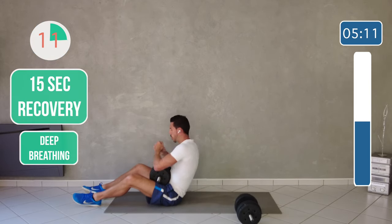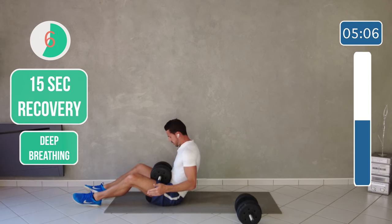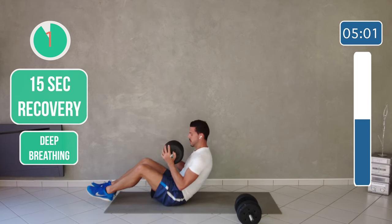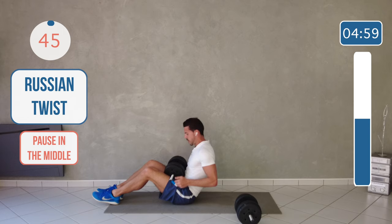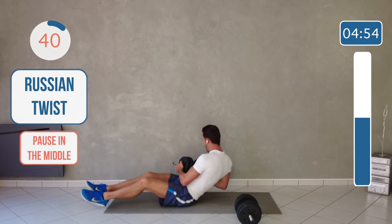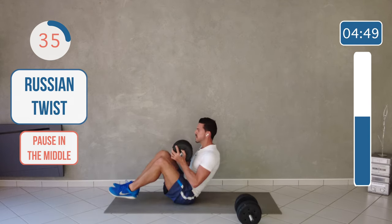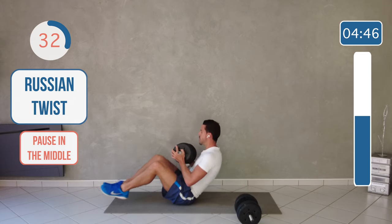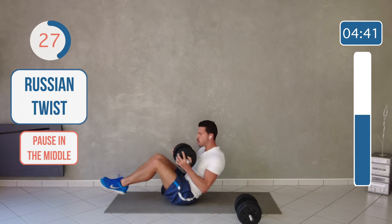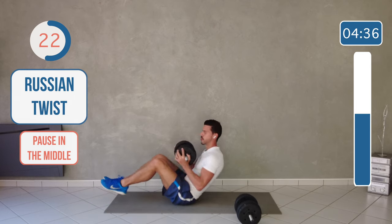Still going to be on the ground, but we're going to go from side to side for a Russian twist with the weight. Pick up the dumbbell like this. Side — pause at the middle — side. Try to really engage your core and your torso. And of course your legs, don't touch the ground.